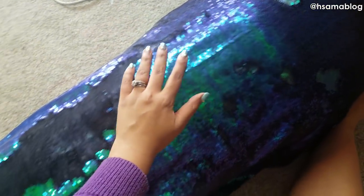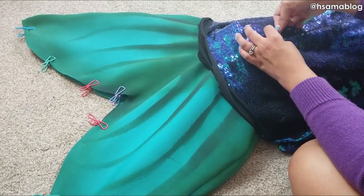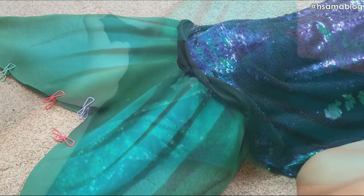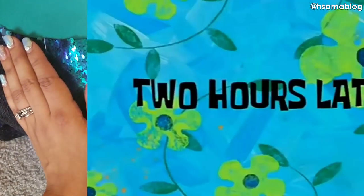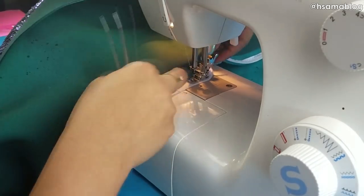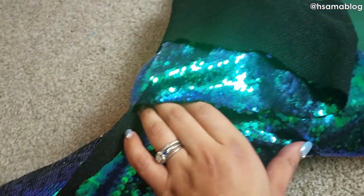If you'd like me to teach you how to make a dummy, just leave me a message in the comments. Wrap the fabric around your dummy and pin in place — since the dummy has exactly your measurements, it won't be tight. I know many famous mermaids glue sequins to neoprene, but I personally don't like it. Since I wanted to put a zipper on it, I hand-stitched everywhere there was a pin — two hours later — and then went through the machine with a zipper. Because of my Brazilian badonkadonk, I had to add more sequins on the back.